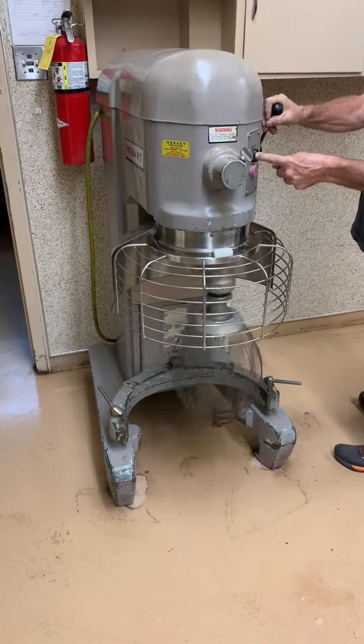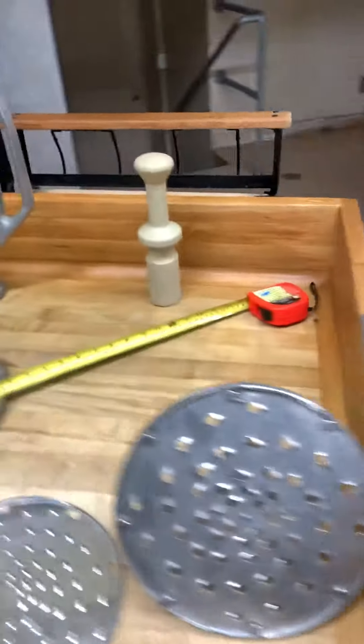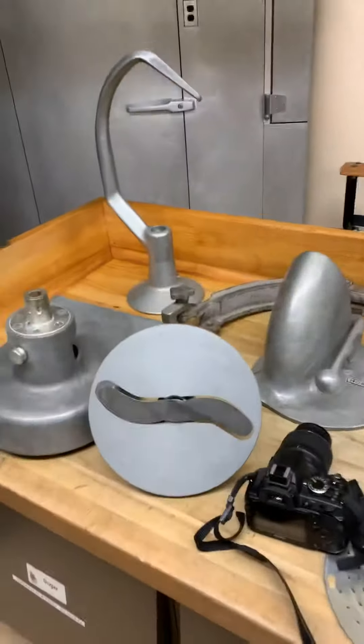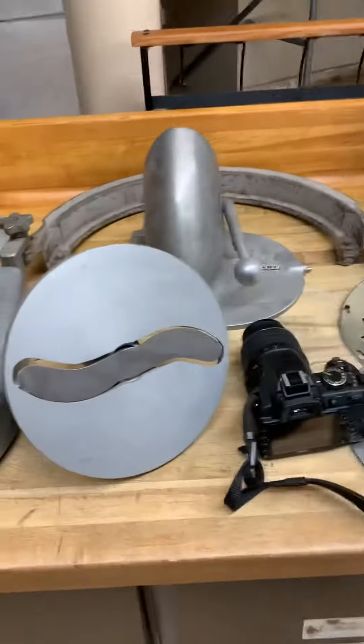Okay, take a look at the stills. There's all kinds of accessories over here, too, and you'll be able to see them on the stills — the graters, the paddle, the hook, of course the pot, and a nice slicer.